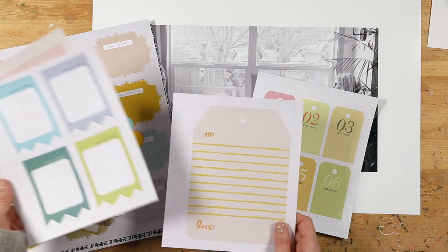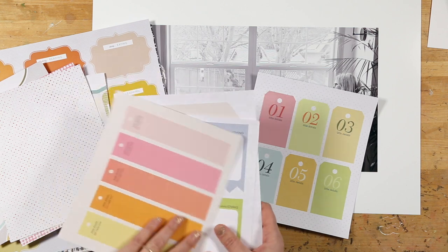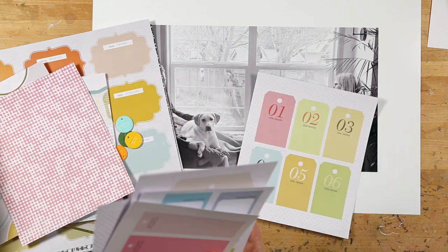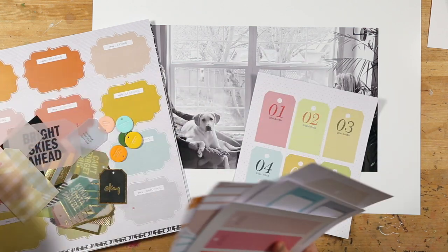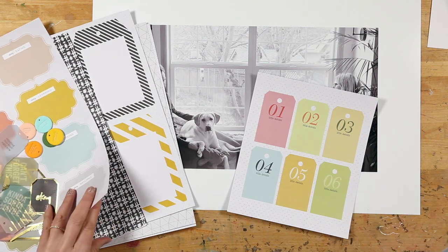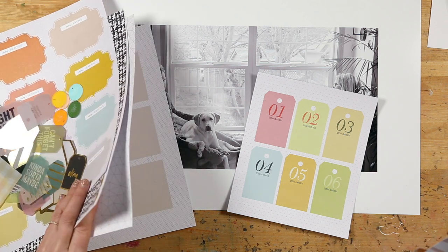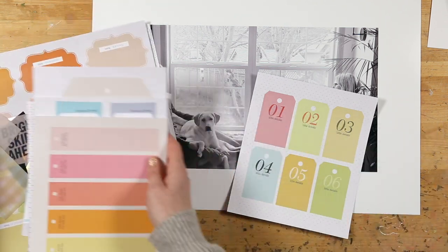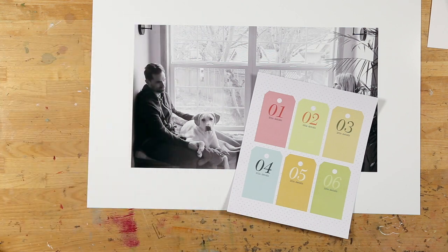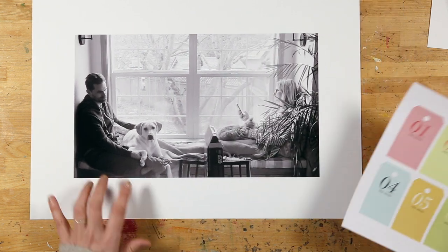I've pulled out one of the papers here. This kit has a bunch of directed storytelling pages where the prompts are already right on top of there, which makes it super easy to create a page around that. There's also 12 by 12 papers that you can cut up if you're wanting to do smaller sizes. It's just a really fun kit and a fun set of products to support your storytelling.